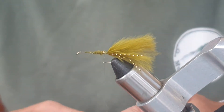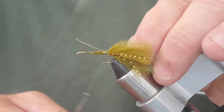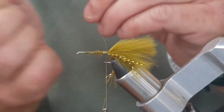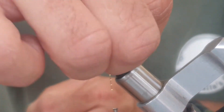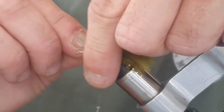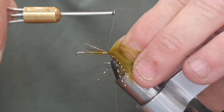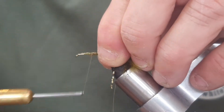Now we're going to tie in a gold wire — this is a medium gold wire. I'm just going to put a bit of wax on the thread here and come back to the base of the tail. I'm going to catch in the gold wire for the full length of the body with a couple of turns, and then catch in some pheasant tail fiber. We're going to catch the pheasant tail and the wire in on top of the shank at the same time.